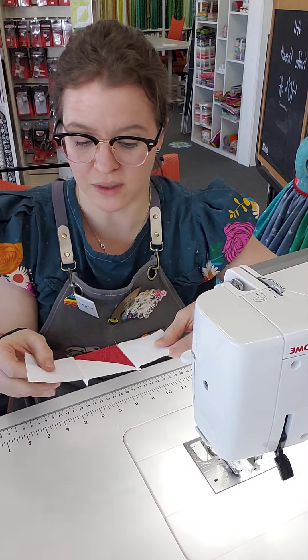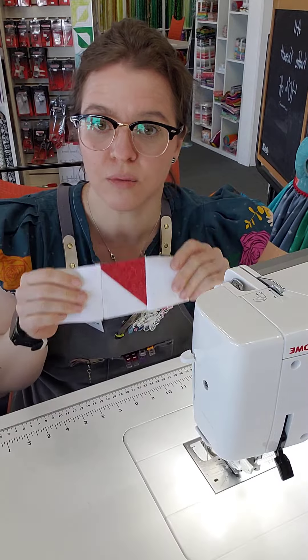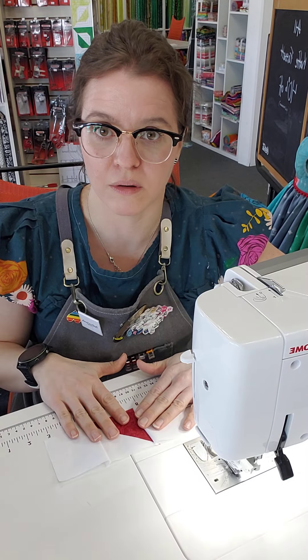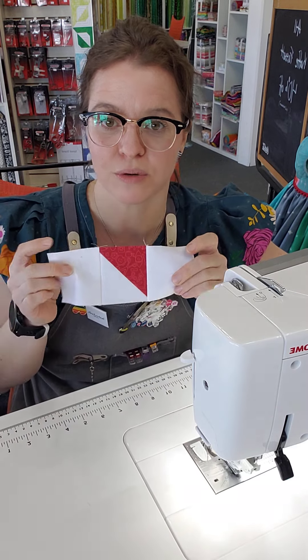You want to see your stitching line directly on the quarter inch line of your ruler. So if you sew with the same seam allowance for all of your rows, when you go to join them all together they'll all be fantastically lining up and very nice. So this row is complete.